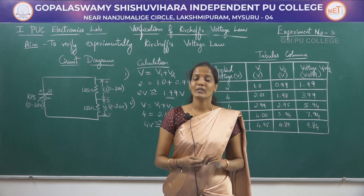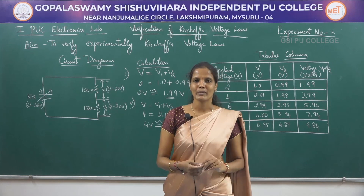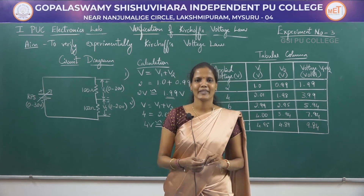So from this experiment, we have successfully verified Kirchhoff's voltage law. In my next session, I will be coming with a new experiment, that is Kirchhoff's current law. Thank you.